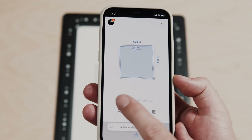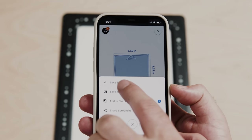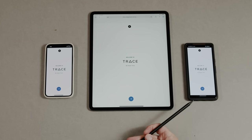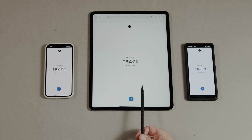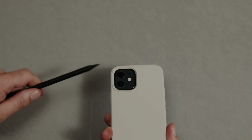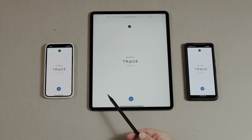Now I can just choose to save that if I like — save to SVG, which saves on the device itself. Here are some examples of devices that work with trace: phones, tablets, iOS, Android. Basically if they have a rear-facing camera and a modern web browser, you're good to go.